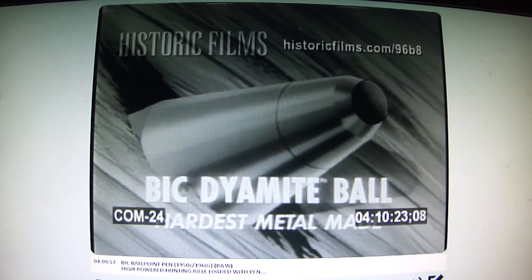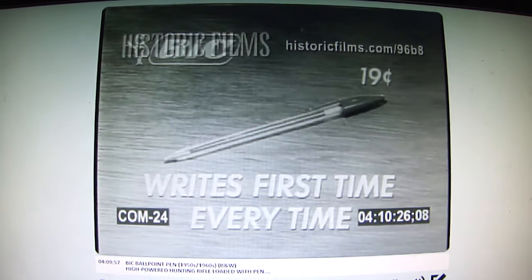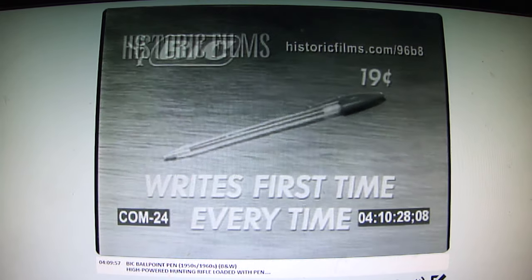Will it still write? Bic still writes, first time, every time. And why not? Bic's textured diamide ball is the hardest metal made. No wonder Bic writes first time, every time.